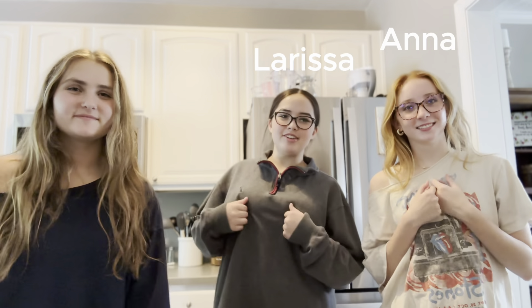Hey guys, I'm Anna, I'm Larissa, I'm Erin, and today we're making two fall baked goods you can make at home.